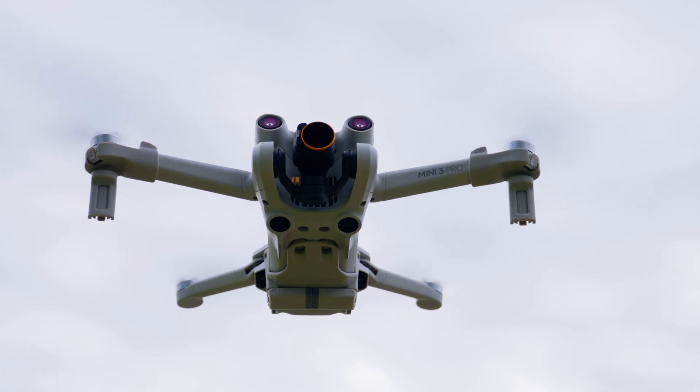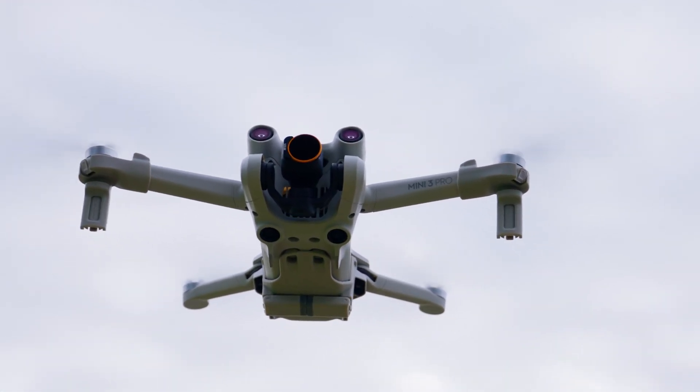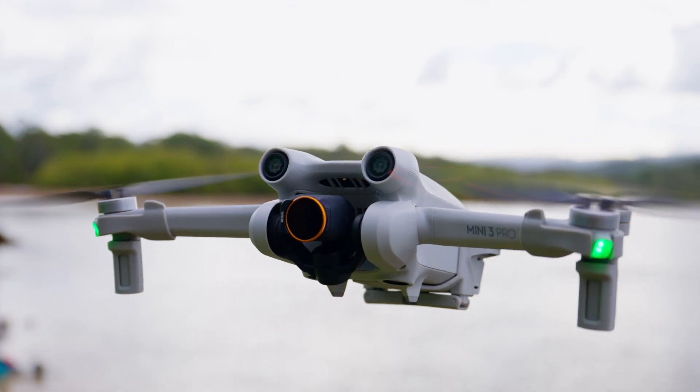Another thing stripped out of the DJI Mini 3 is obstacle avoidance sensors, whereas on the Mini 3 Pro you have all your obstacle avoidance sensors. This is a pretty big deal, especially for beginners coming in at this price point — if you hit the return-to-home function, the drone is likely going to crash into something if you haven't set your altitude properly, since it won't know if there's anything in front of or around it.